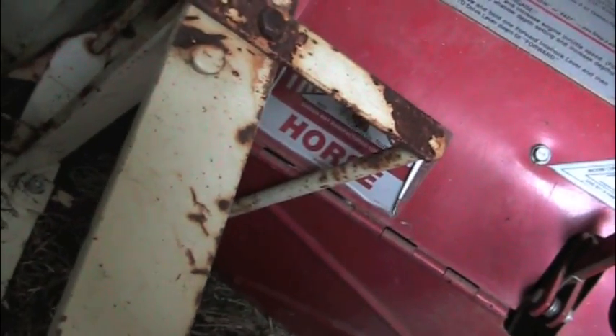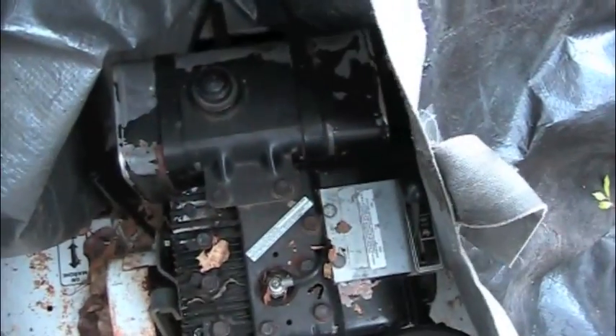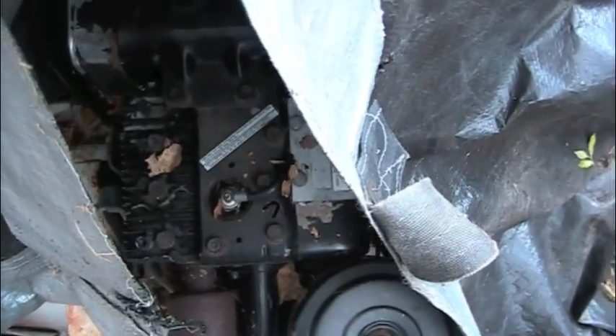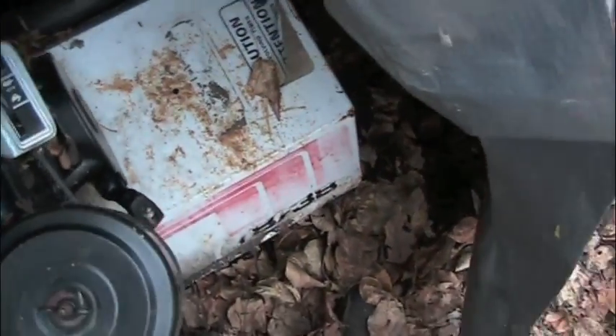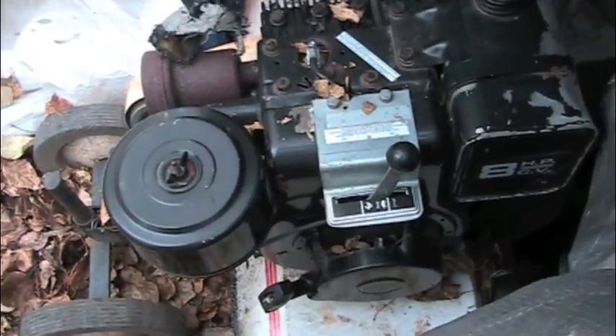It also came with the rear three point conversion for the tote box. As far as ground engaging attachments go, we have the original Sears electric three point in black, of course, because it was bought in 1977, and the 10 inch moldboard plow with top link. And finally the last attachment that it came with was this 1981 Roper 38 inch rototiller, with the 8 horsepower Briggs and Stratton engine in running condition.